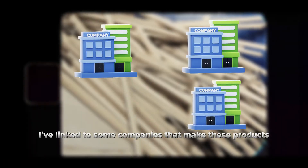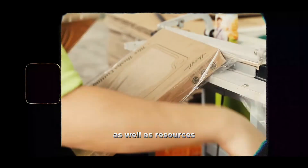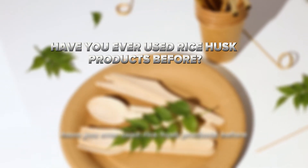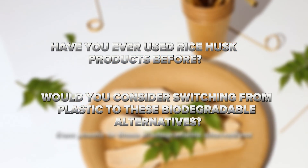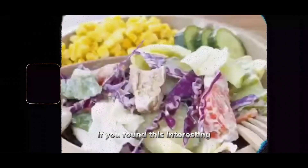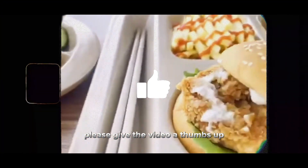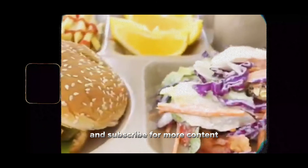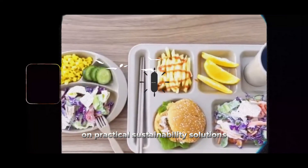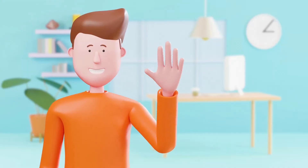In the description below, I've linked to some companies that make these products, as well as resources if you're interested in the manufacturing process. I'd love to hear from you — have you ever used rice husk products before? Would you consider switching from plastic to these biodegradable alternatives? What other innovative sustainability solutions have caught your attention? Drop your thoughts in the comments below. If you found this interesting, please give the video a thumbs up, share it with someone who might appreciate it, and subscribe for more content on practical sustainability solutions. Thanks for watching, and I'll see you in the next video.